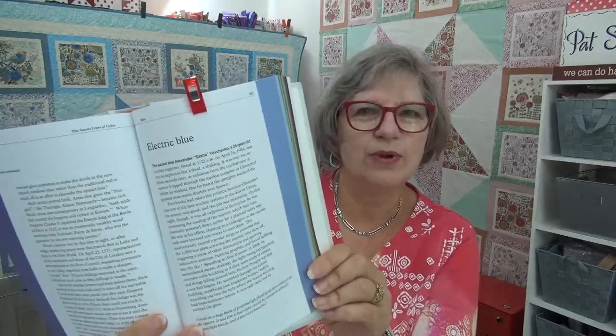Let's go first to Secret Lives of Color block 50. We're on 50. There are 75 blocks that we're doing, so maybe 25 more — we are two-thirds of the way through this. Pretty exciting. We're in the blue section and we still have one more block after this for the blue section, and today it is electric blue.